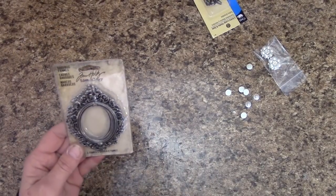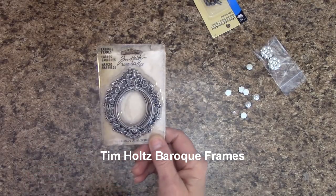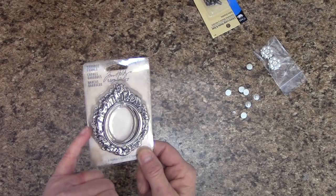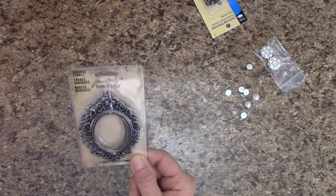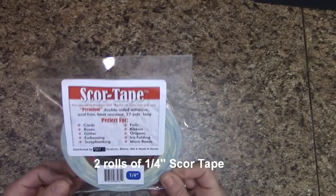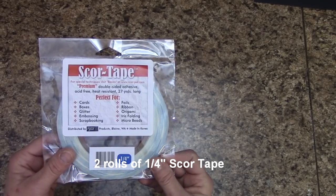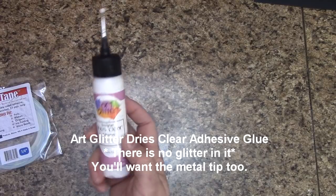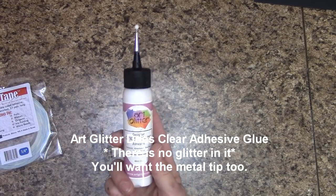For my spine, I'm going to be using the Tim Holtz Baroque Frames. You get two per pack — I'm definitely using one on the spine and may use one inside the album. Adhesives: you're probably going to need a couple rolls of quarter-inch score tape, and I'm going to be using Art Glitter Designer Dries Clear Adhesive Glue with the metal tip.